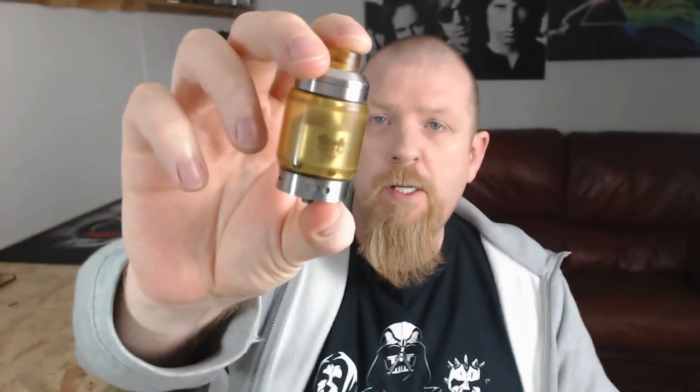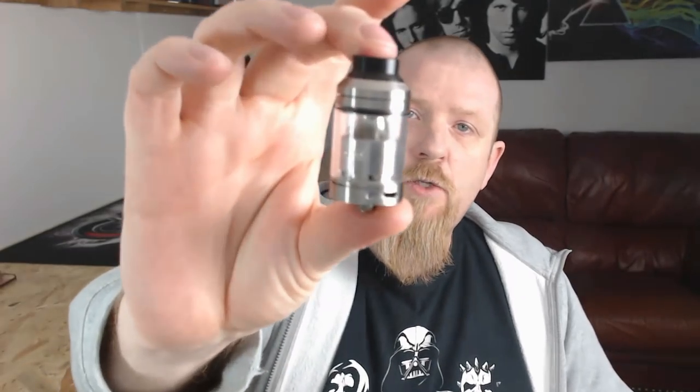Asylum Mods did bring us the original Sherman 30mm RTA and then we also had the 28mm Sherman RTA. This one is a little bit different — not massively different, but the deck section is a little bit different. The overall looks are very similar in style but with some subtle differences.